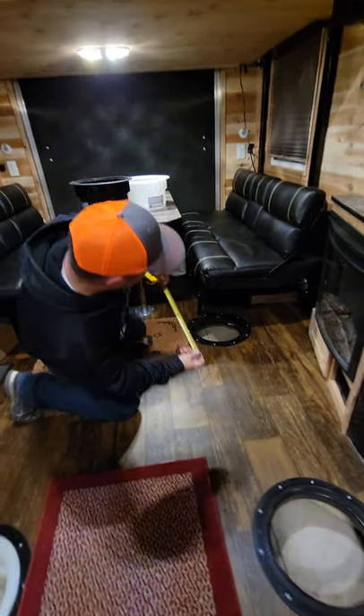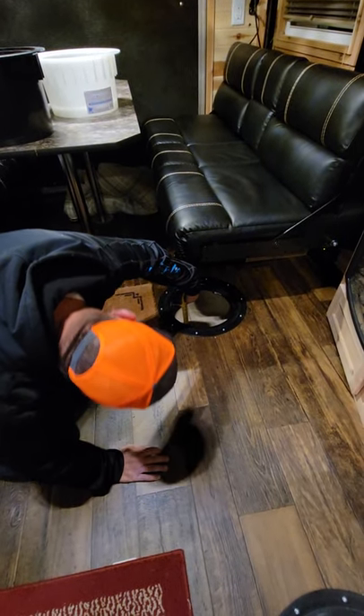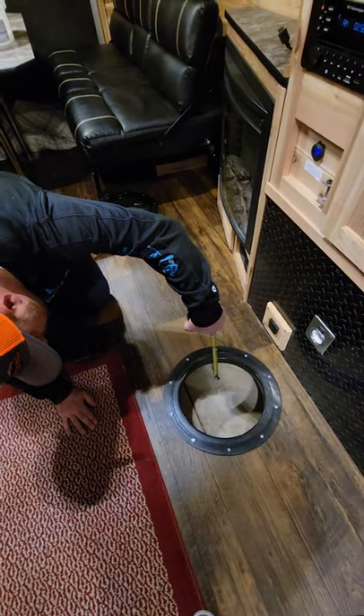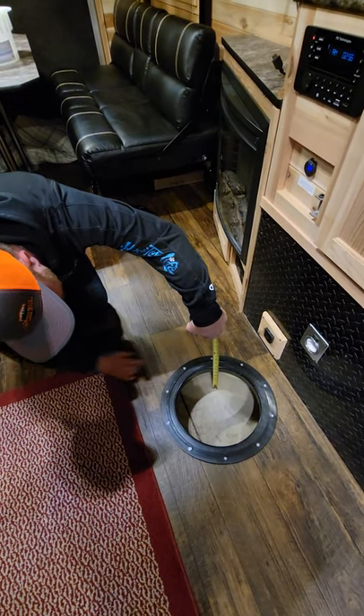So on the back hole here, when I measure it — right to the top of the ring down to the ground, make sure you're on flat ground — I'm at 7 and 1/4 inches. Now when I go to this hole up here and measure it, I'm at 7 and 1/2 inches.